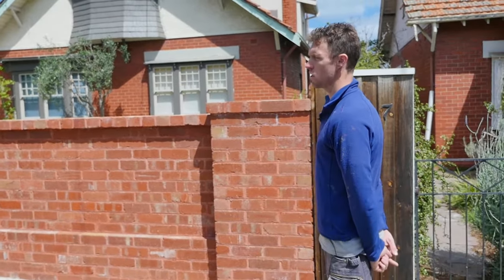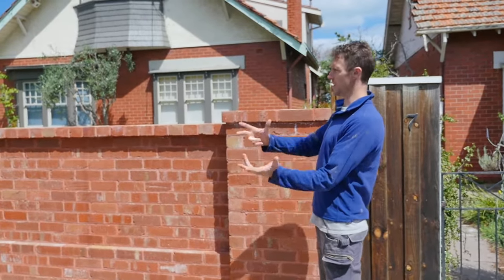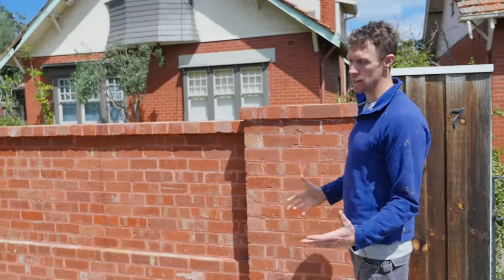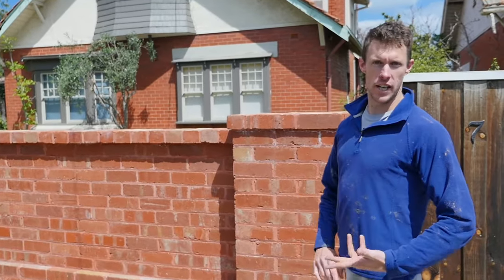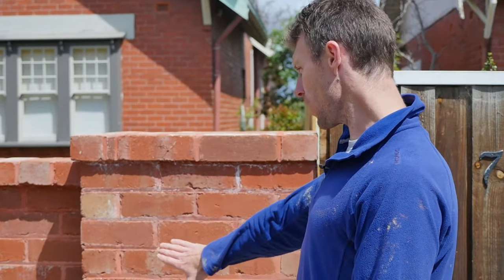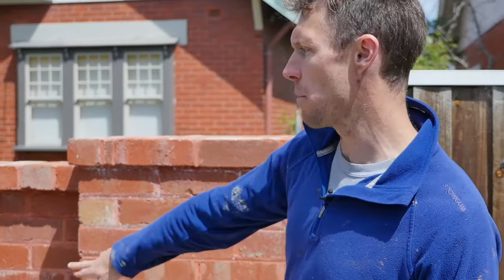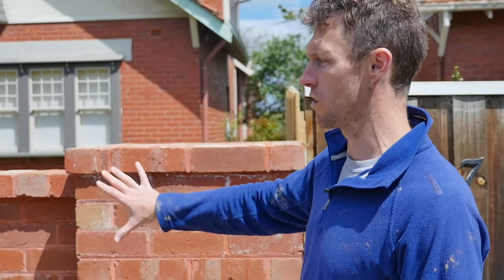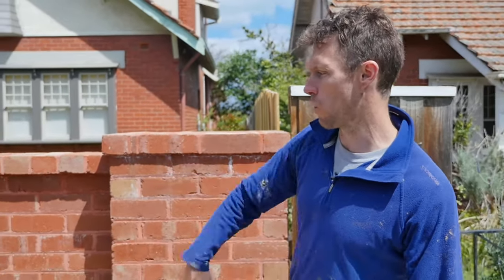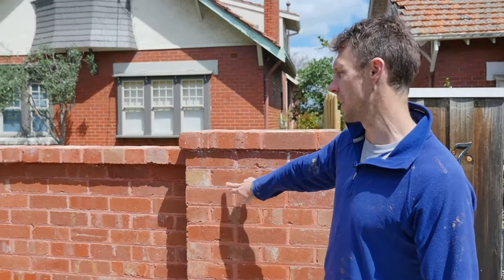One concern that we consistently get with recycled bricks is the bricks come on site on the pallets and they're really dusty and dirty with a lot of old stuff on them, and people are worried that that's the way it's going to finish up. So this is just an example of what it looks like once the job's finished and once it's washed down — it does look a lot different to the way they are on the pallet.